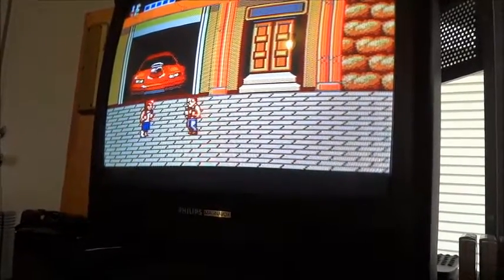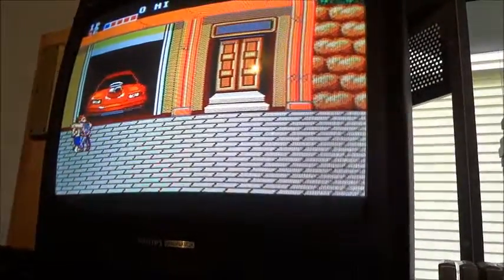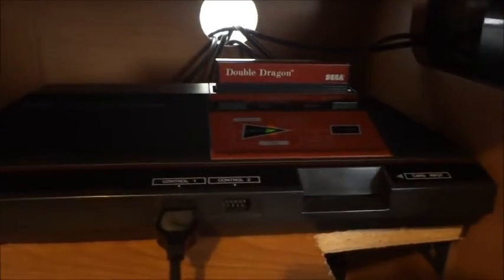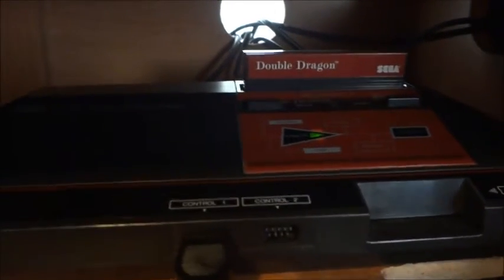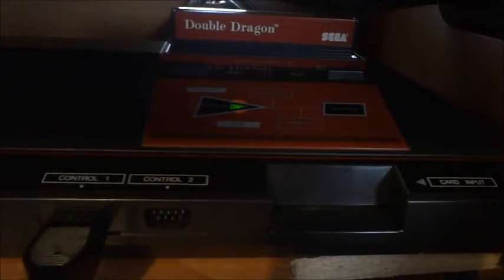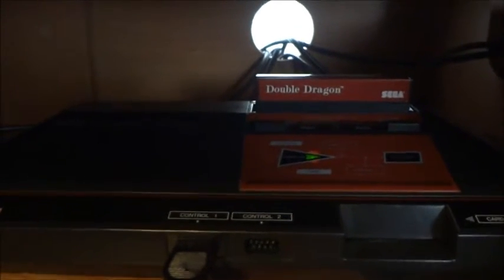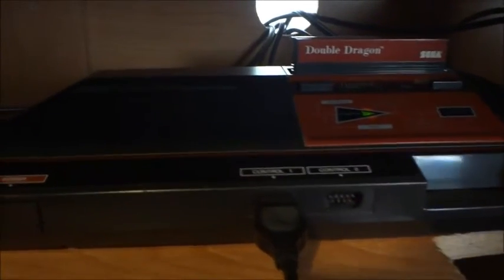So anyway, Master System — if you have a Master System that won't power on, or it goes off in the middle of playing a game, then it's most likely the 7805 voltage regulator, which is found over on the left-hand side of the system. So I hope this can be of help to some of you. I first thought it might be a power supply issue, but it turned out to be that voltage regulator.